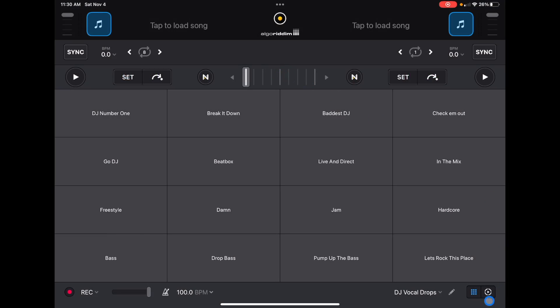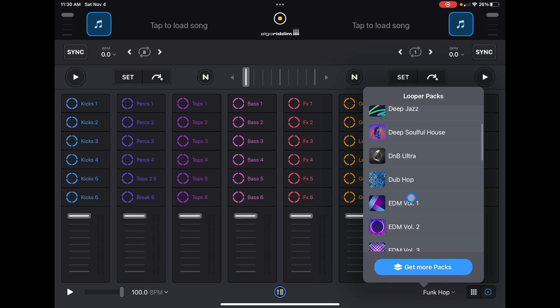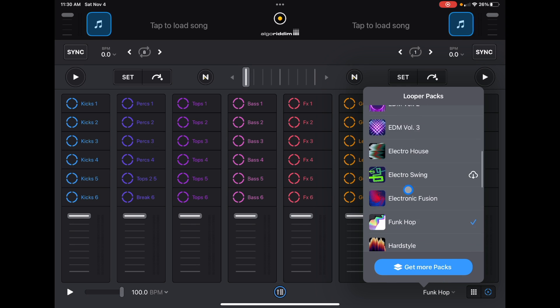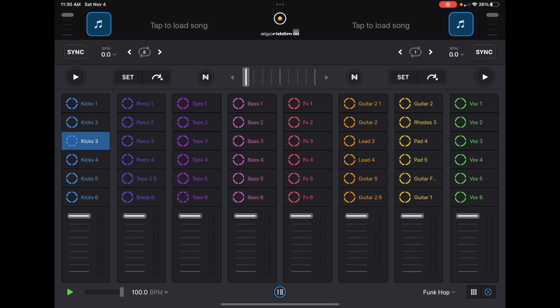One of those features happens to be a built-in looper. So not only is it an amazing DJ app, but it also has — just like Launchpad — these boxes where you can choose all these different packs. There are quite a few, and it's the same concept as the Launchpad app: you get these boxes, you just press them, and they automatically sync together.